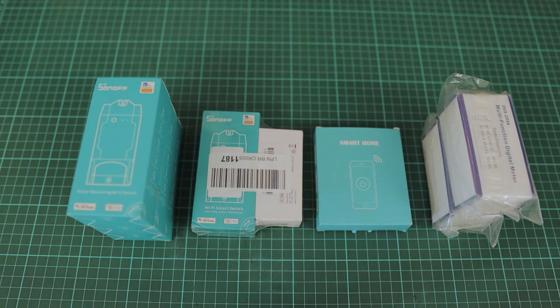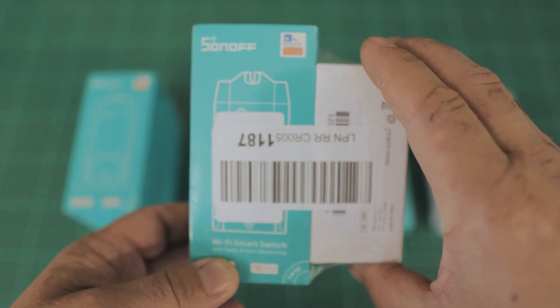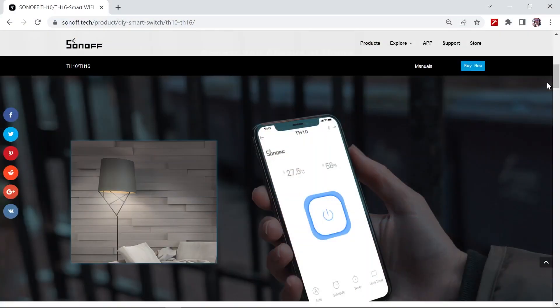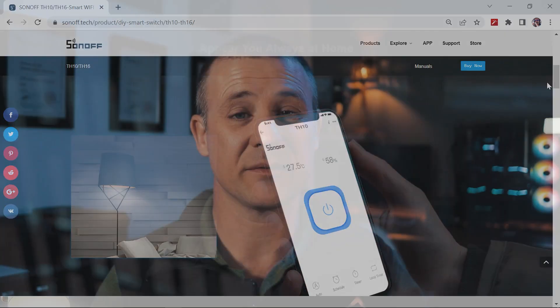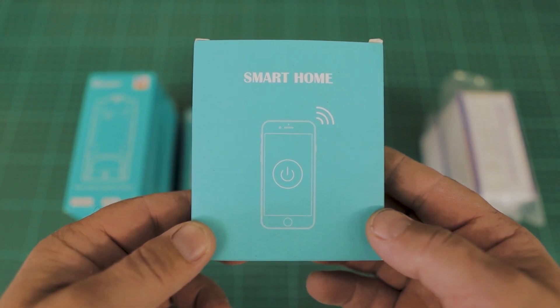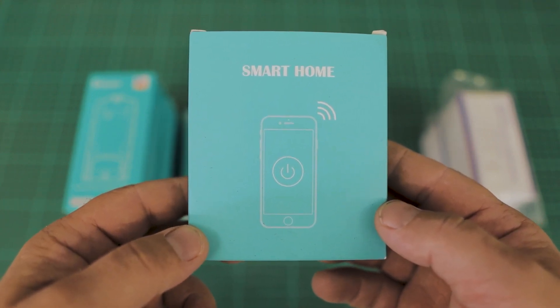To make this project possible I will be using a selection of wi-fi switches and monitors. I will leave affiliate links in the description below should you be interested in buying these items. Firstly, I will be installing a Sonoff temperature and humidity wi-fi switch. I will not have any output wires to the switch but will only be using it for monitoring the temperature. Secondly, I will be using a four channel wi-fi switch to interface with the control panel of the cooling system.